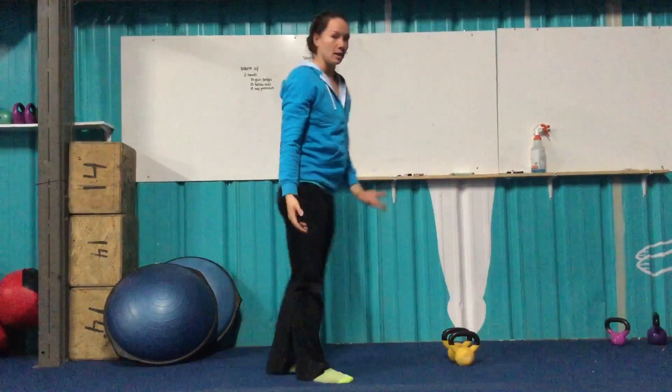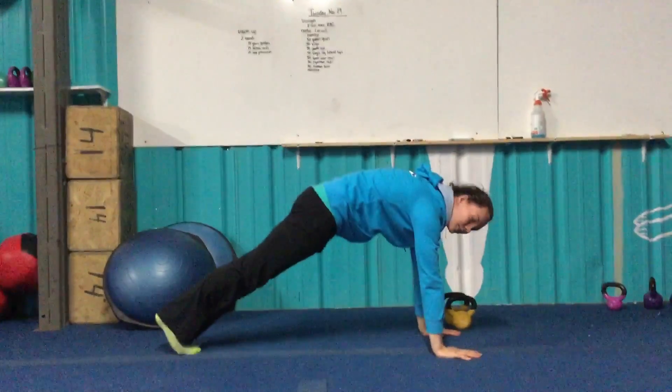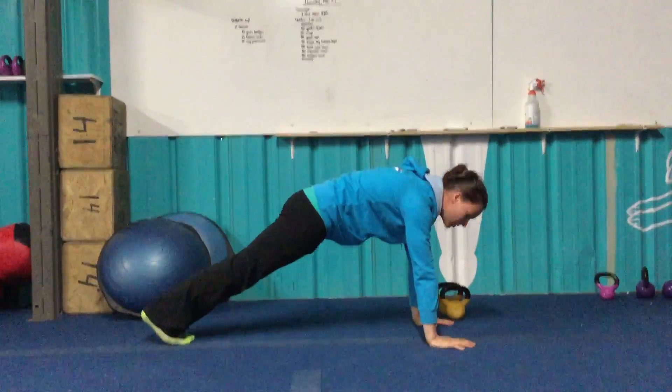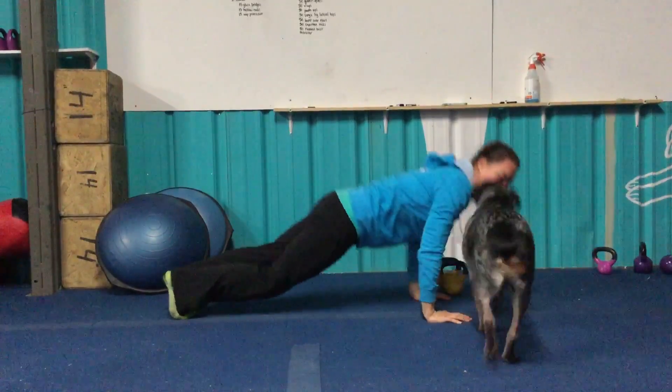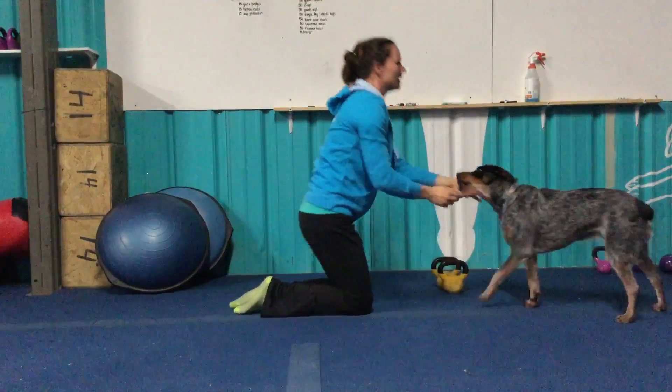After V-ups, push-ups. Starting in that fully extended position, like we did with our scap protractions. Going down to the ground, chest and thighs touch, and all the way up.